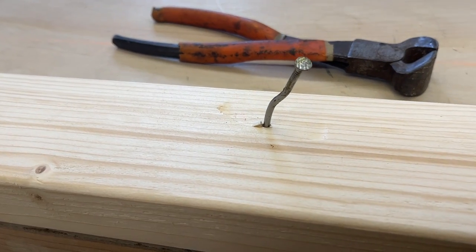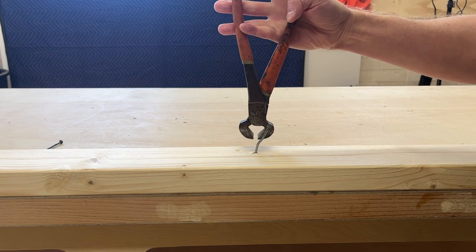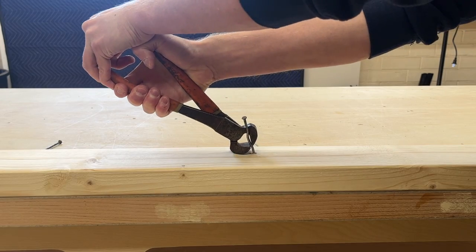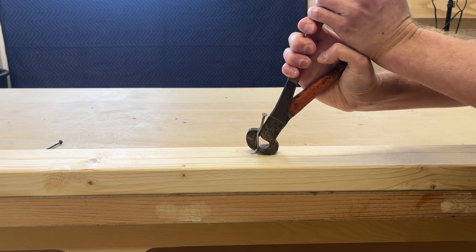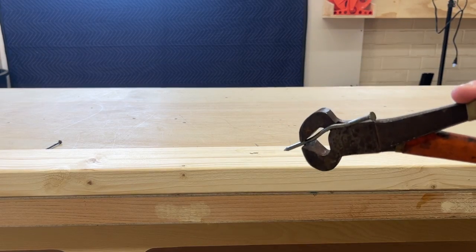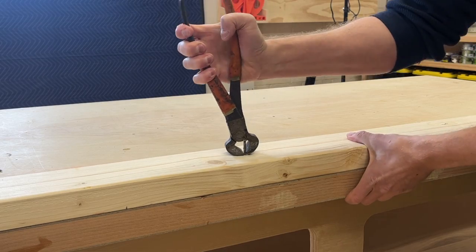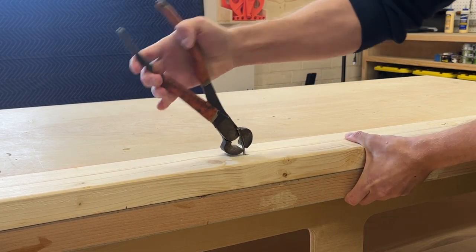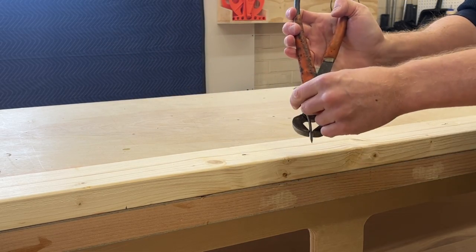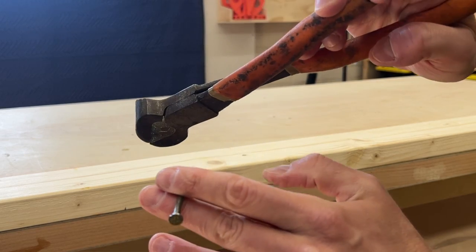In some cases you can just yank the fastener out at this point, but if it's really long like a framing nail, you may have to repeat the process a couple more times alternating directions. Eventually, with enough turns, the friction will lessen and the whole thing will come out. That's how you use nipping pliers. I do it with just one hand, changing my grip per turn, and I just let the pliers fall into place for each new pass. You get really fast at this with practice and don't think about it too much after a while.